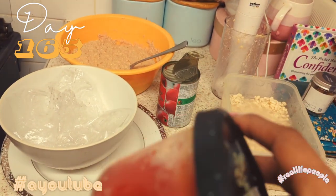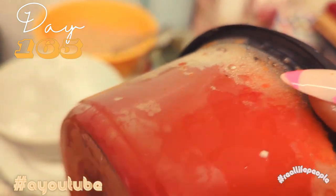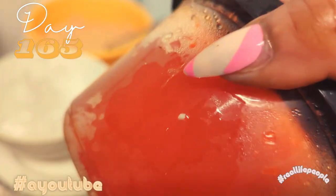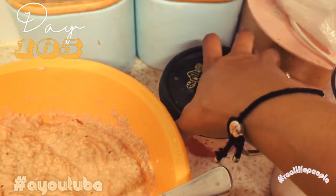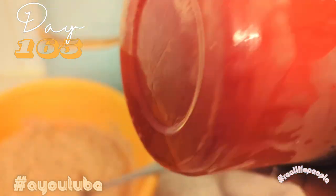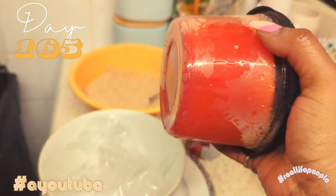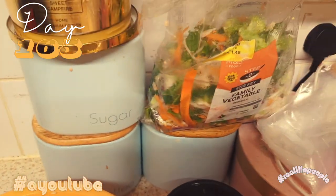Obviously I didn't know I was going to make moi moi today, otherwise I would have taken it out the night before. Sweet pepper is very very good in cooking because it's got a naturally sweet taste. This is the sweet pepper I bought, I blended it and put it in this container. That's the veg I used.